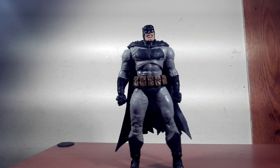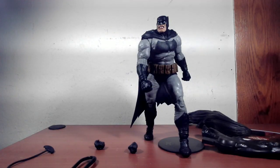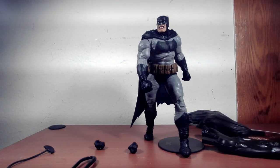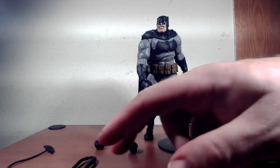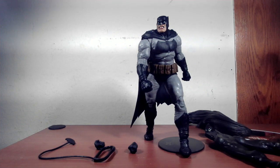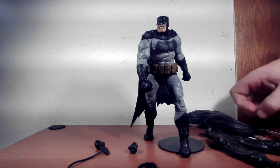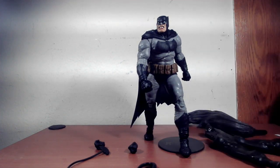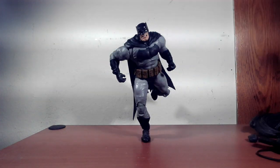Pretty solid looking figure. Accessory-wise it comes with a decent amount: the usual horse parts — legs and tail — plus two pairs of fists, one standard fist pair and one open-hand/claw grip to hold the horse reins, a batarang, and a rope. It also comes with the usual figure stand and a character card, so the usual stuff — pretty cool.